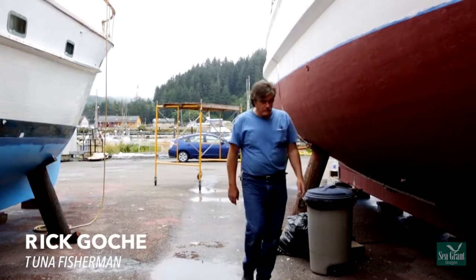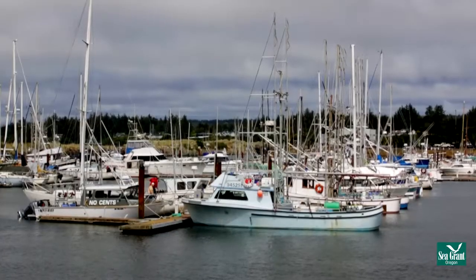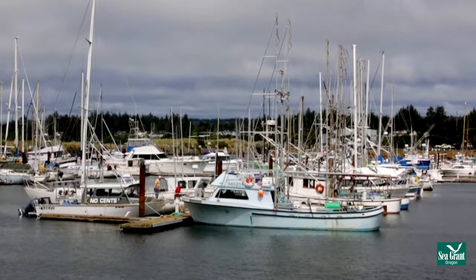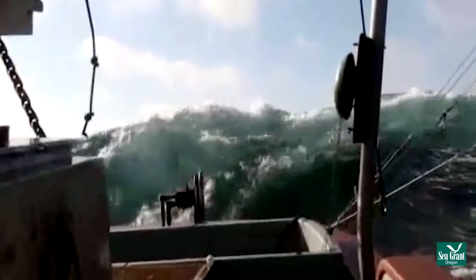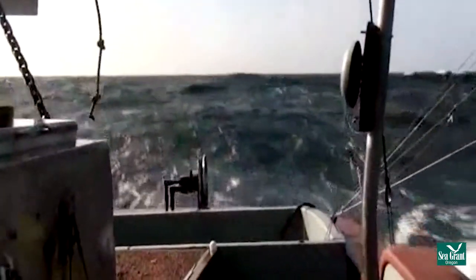As a tuna fisherman on a freezer boat, we provision for 14 days at a time and hope that we're full before that. Full is 10 to 12 tons. Generally, we're fishing between 100 and 200 miles offshore.